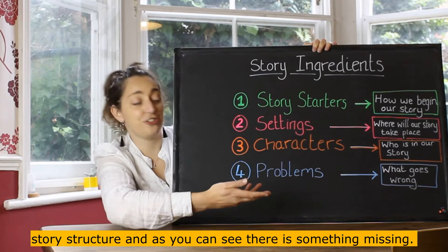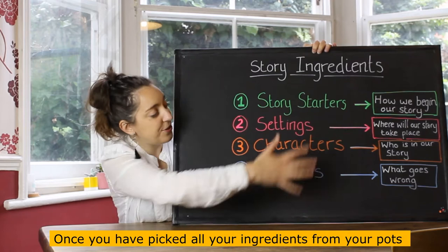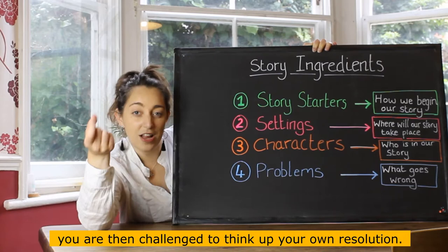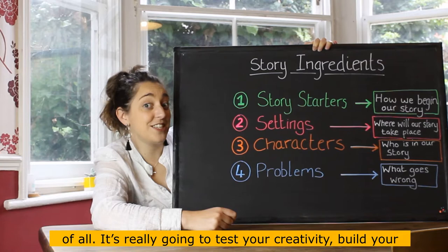This is our general story structure, and as you can see, there's something missing — there's no solution. That's where the challenge comes in. Once you've picked all of your ingredients from your pots, you're challenged to think up your own resolution. How do you fix the problem as the author? That's the biggest challenge of all.